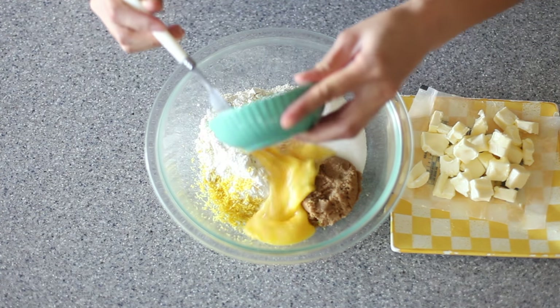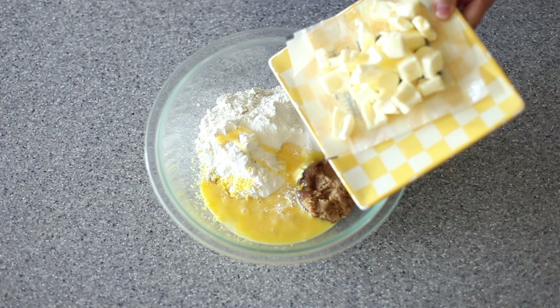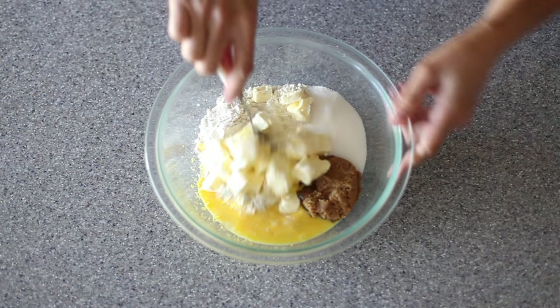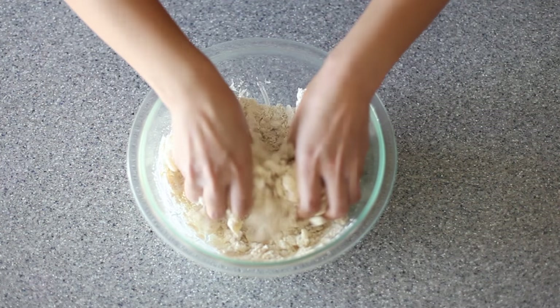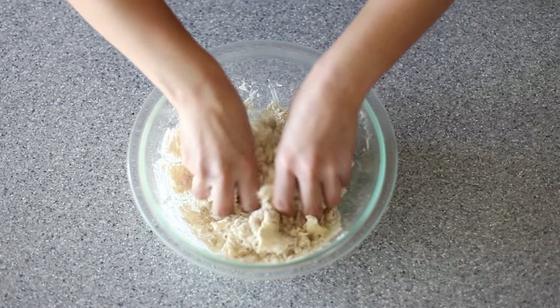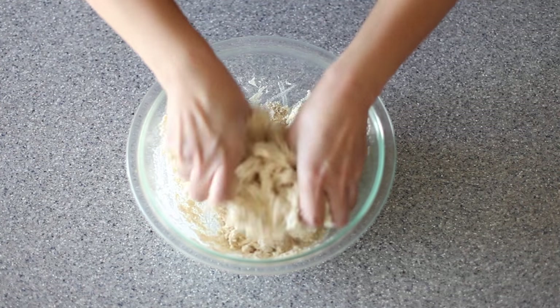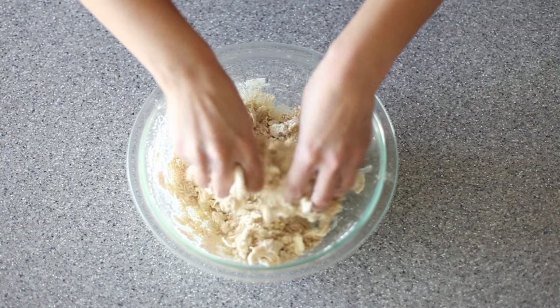Now we're going to add in one lightly beaten egg and half a cup of softened cubed unsalted butter. I usually start off using a fork to mix it and then I just get in there with my hands, and you want to continue to mix this until it's nice and crumbly. Don't want to spend too much time on this part — you want to have a lot of that butter still intact. That'll give you a nice good kind of flaky crust.